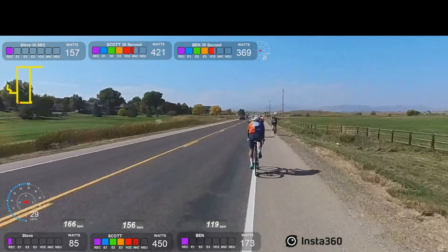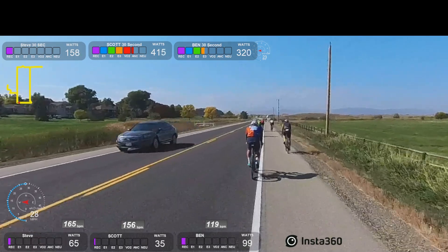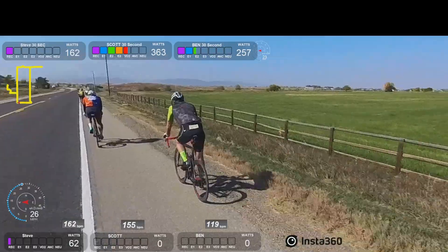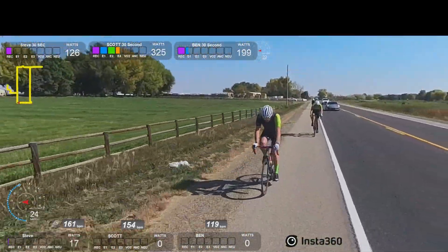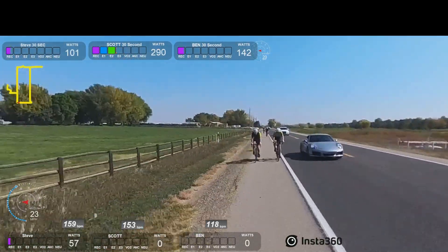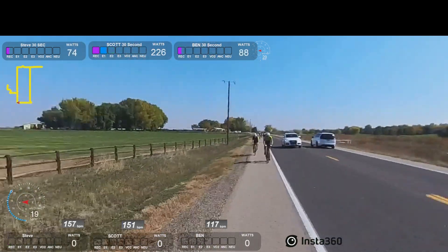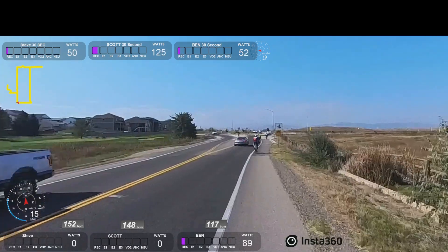That was pretty good. Tempo was good — wouldn't have minded it a little bit faster, but that little bit of surge at the end, that's okay. There's one of the instigators — nice job. I don't know if he brought folks back, but that was John. Nice Porsche here — very nice. Someday I need to get one of those when I go through my midlife crisis. Well, I guess half my life is over already, so maybe that ship has sailed.